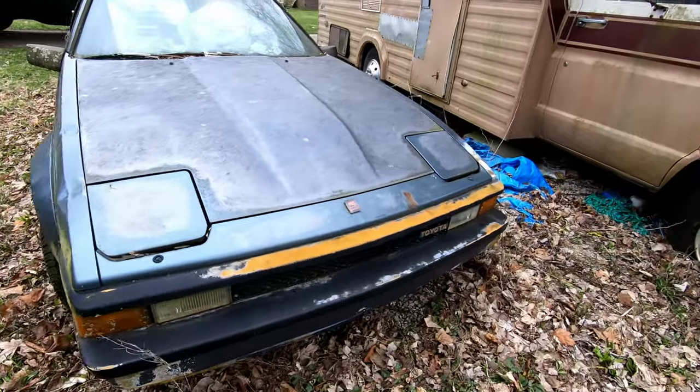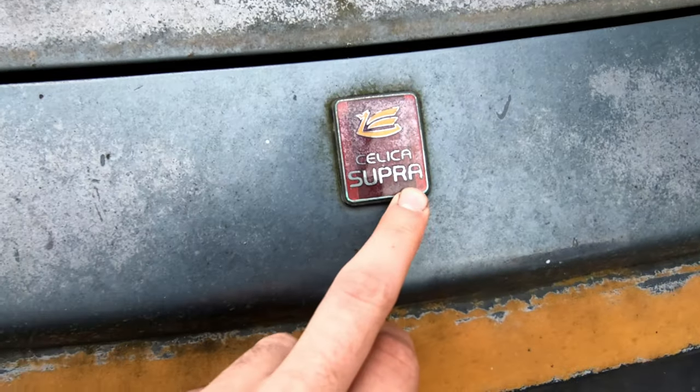Yo, is that a Supra? That's literally a Supra. That thing's been sitting literally right next to my house. This right here is the best part — a silica Supra.